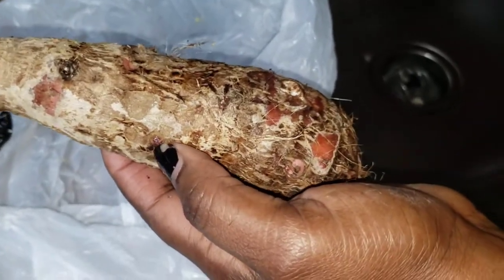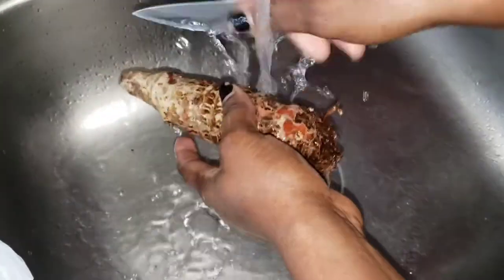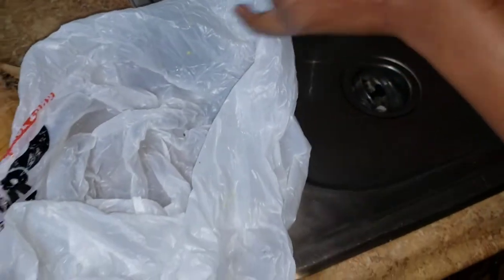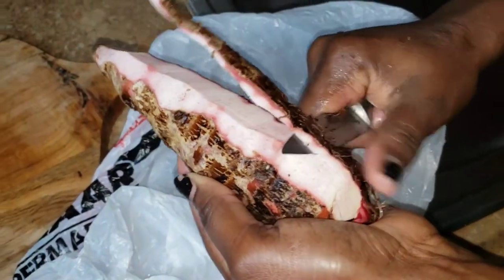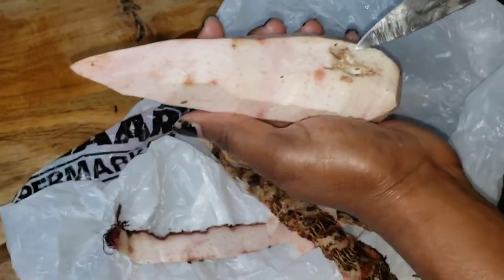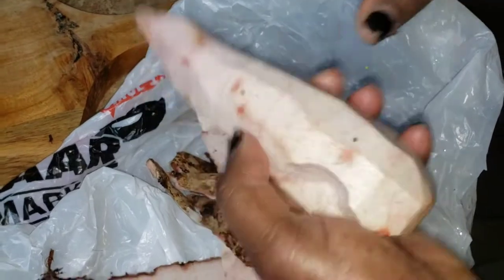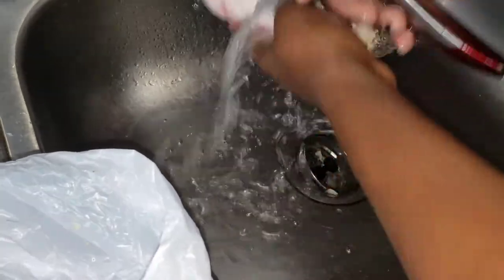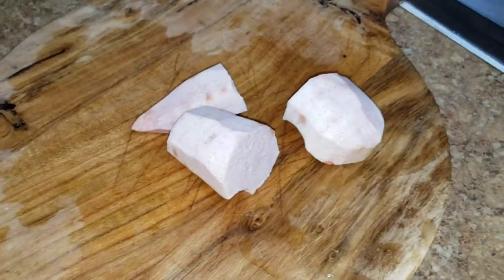Now this is the cocoa. I'm going to wash it off first before I peel it — get all the dirt off. Then you just peel it. If any part doesn't look good, take your knife and get rid of that part. Rinse it off again, and cut it into about three pieces. That's it.